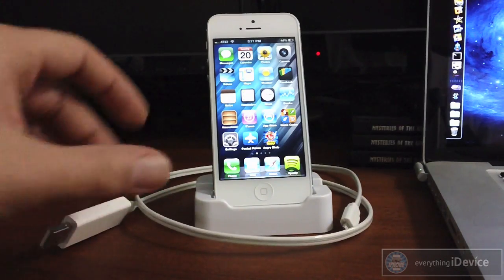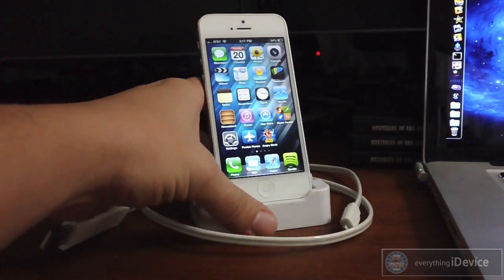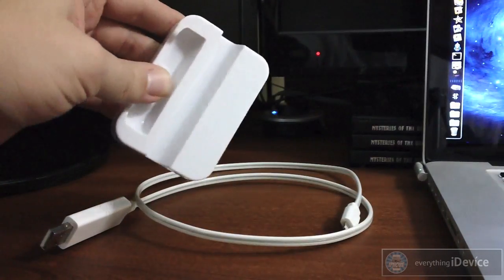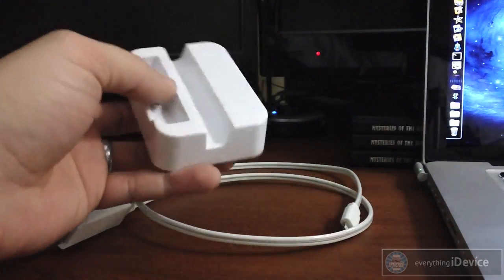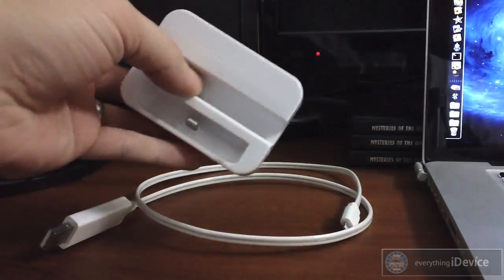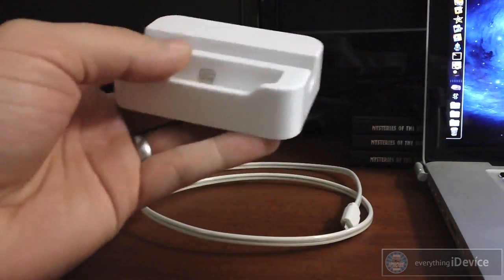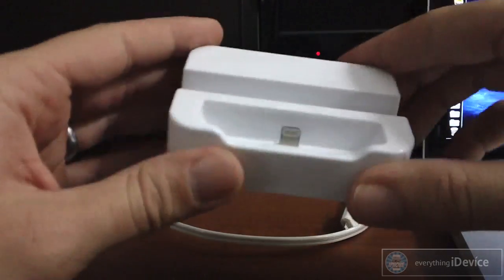First I'll start out with the dock. You can get both of these as a combo pack — you get the dock and the cable for just $40. I'll leave the link down in the description, but they are sold separately if you'd like the cable and not the dock, or the dock and not the cable.